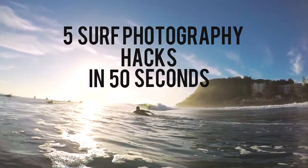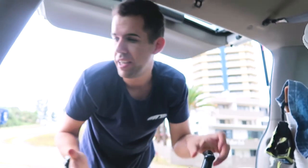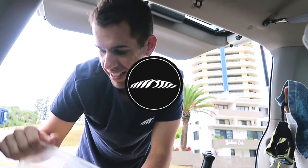You would have seen the video I released on five surf photography hacks that I use. These are just general little tips that I've picked up while I've been out in the water. I'm just going to explain all five of them. I actually left one out, so I'll let you know that one at the end.